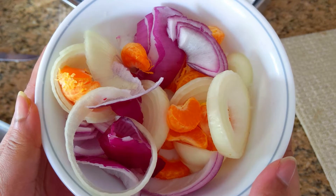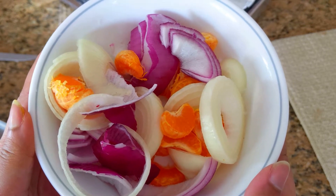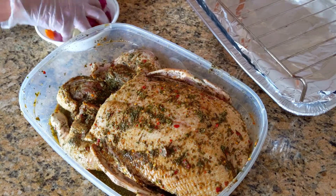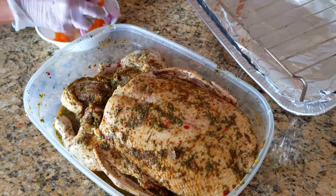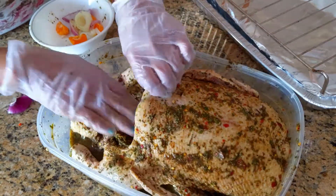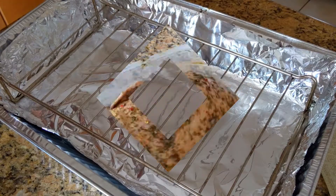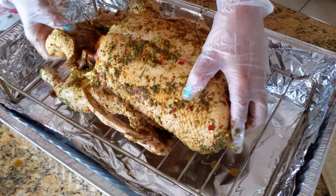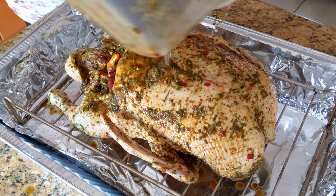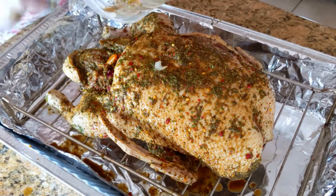While the duck sits out, prepare the ingredients you're going to stuff it with. You don't have to stuff it, but we like to because it gives additional flavor. Today we're using white onions, red onions, and some tangerines — it gives a nice citrus and acidic boost. Stuff them straight in, cut into smaller slices to fit. You can use anything you'd like, even potatoes for a Thanksgiving-style feast. Place the duck on a tin-foiled pan with a rack so the juices drip down, and add any remaining seasoning from the container.